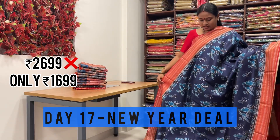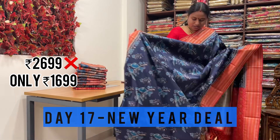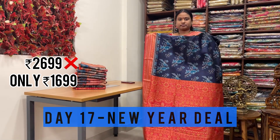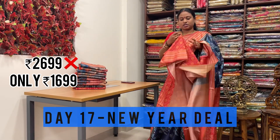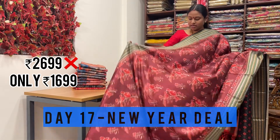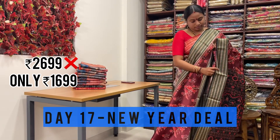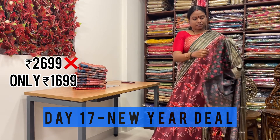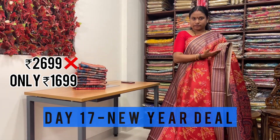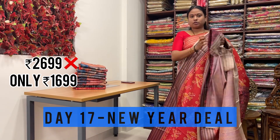This is one more design - you can check the either sides of the border, color is contrast. Even the pallu is also very rich, and the blouse is also very rich with a digital printed blouse. This is one more shade - bird's color. Even the purple shade border on either sides of the saree with Rudraksha weaving, and even the pallu is also very rich.